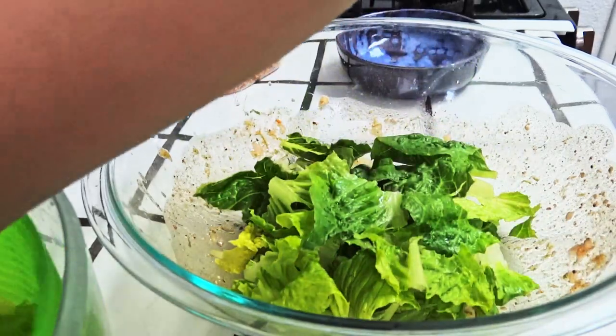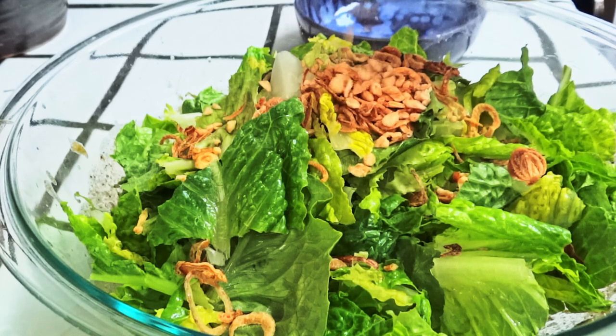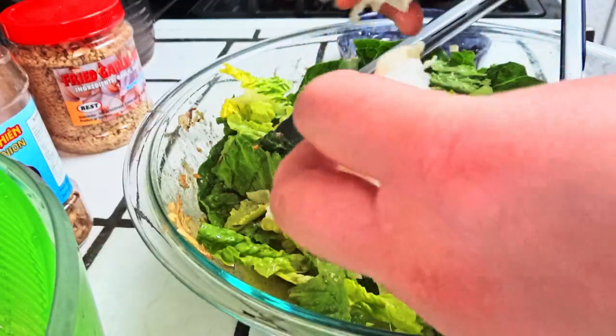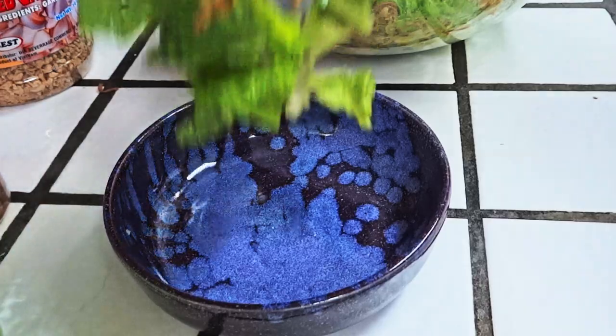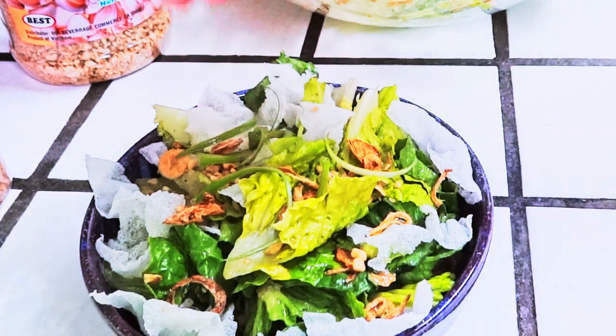Add the lettuce, then the fried shallots, and the fried garlic, and mix. Tear in the fried rice paper. Plate, and don't forget to add in your green onion.